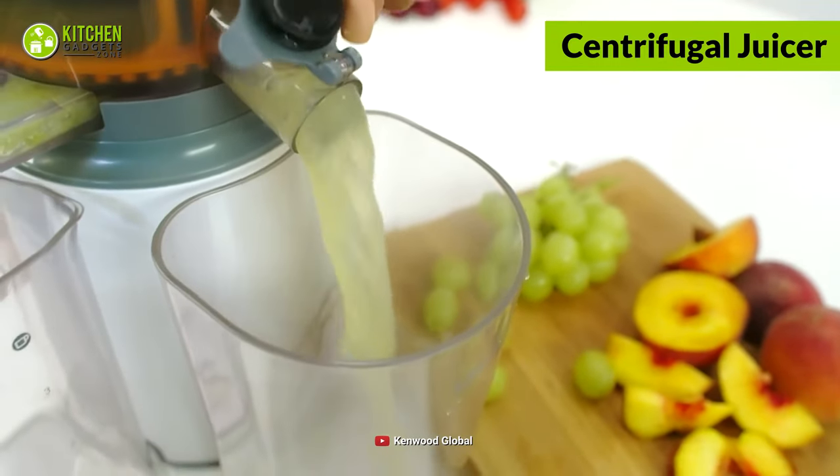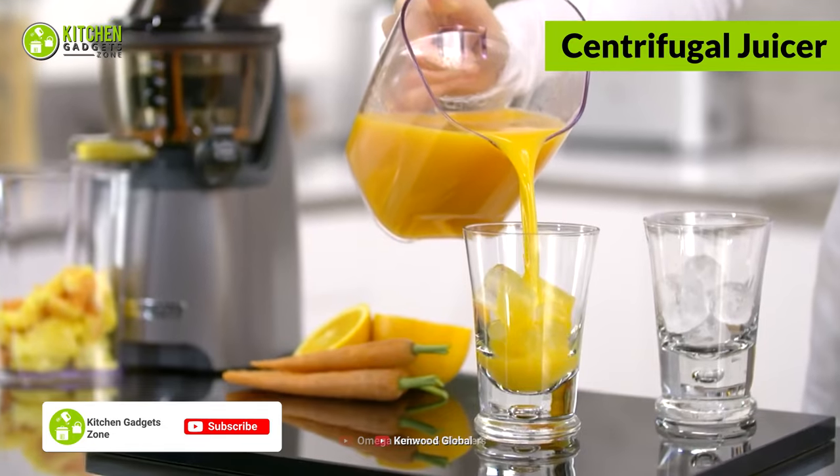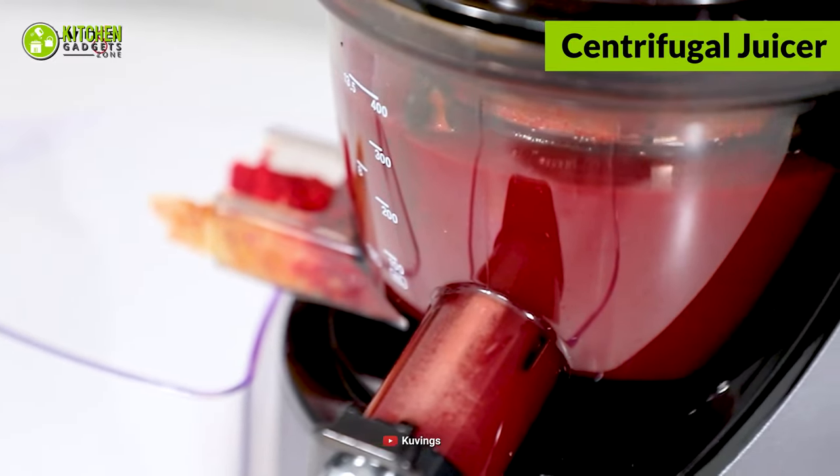It delivers a smooth and foamy texture, and its instant juicing method offers a thick consistency. In case you're looking for the fastest and best-performing juicer, this one is the perfect pick for your kitchen.